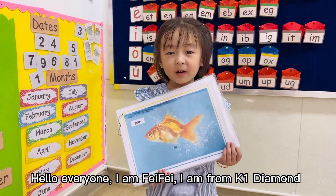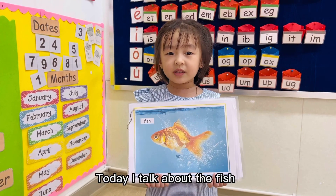Hello everyone, I am Fifi. I'm from K1 Diamond. Today I talk about the fish.